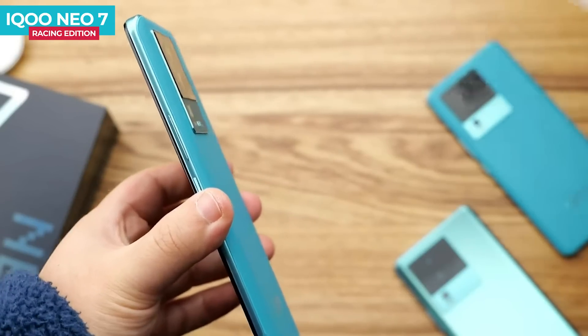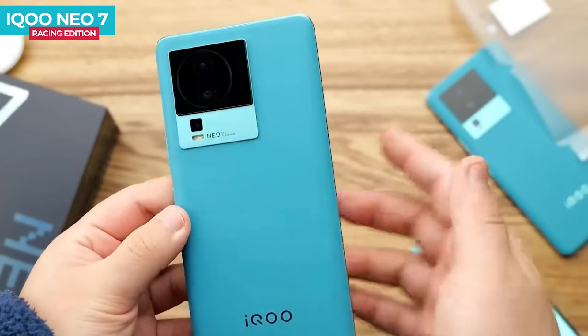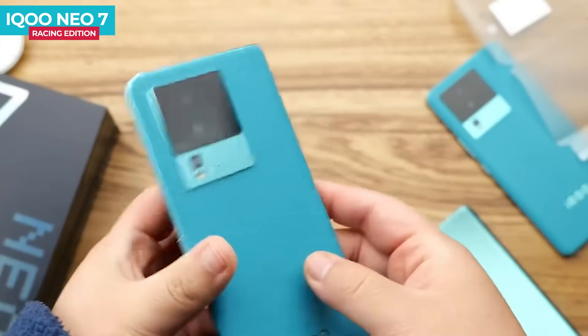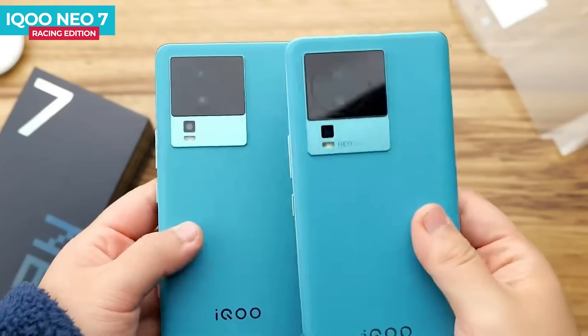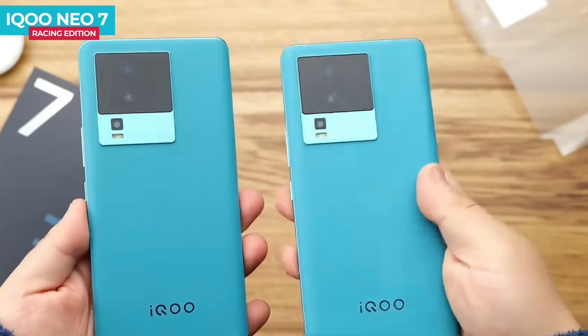You can see the two-step camera module at the top. In the main part, you can get two lenses, and in the bottom part, you can get a single lens and LED flash. You can also see the iQOO branding. The module color is similar to the back color.